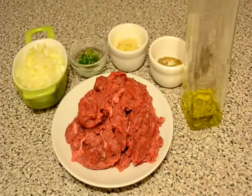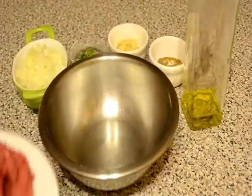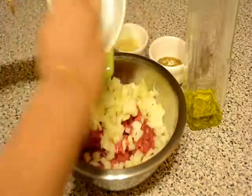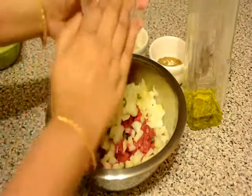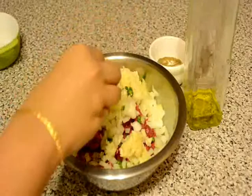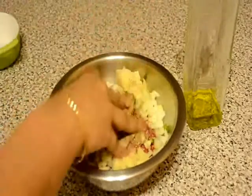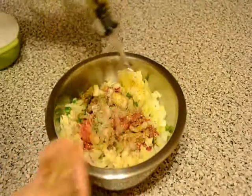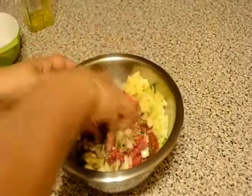First of all I will take a big mixing bowl and I will add the minced lamb, chopped onion, chopped green chillies — you can use red chilli also — some finely chopped garlic and all the dry spices. I will also use 2 tablespoons of vegetable oil, but store bought lamb mince which has 20% fat is just ideal for any kind of kebab. So I will mix them well.